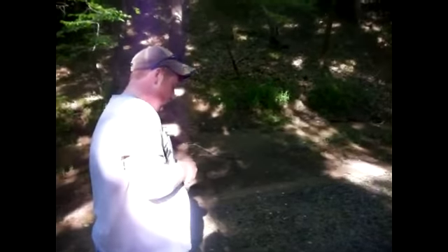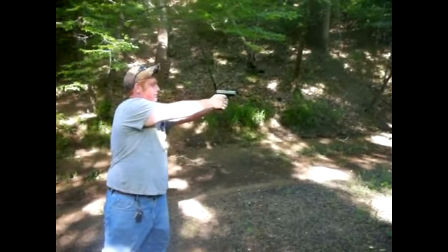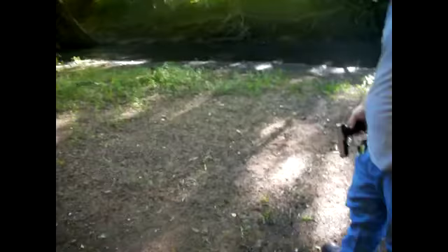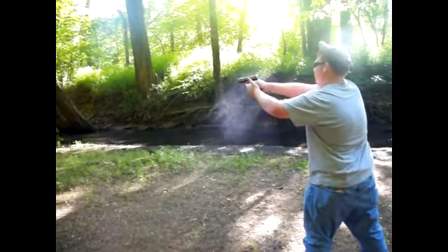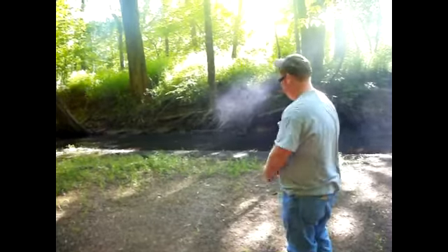Crappiest ammunition to run through this thing — steel case, blah blah blah. Safety first, guys. God, that stuff is smoky — look at that. After five rounds I'm going to have to clean that whole thing. Pretty crappy. Oh well, at least they're gone. That's it, thank you.